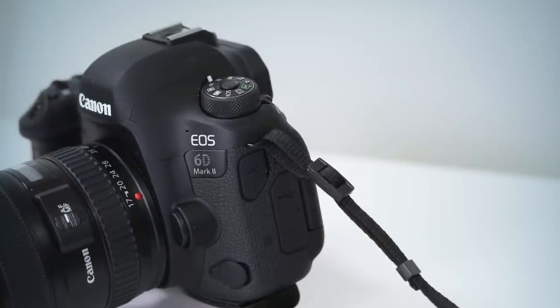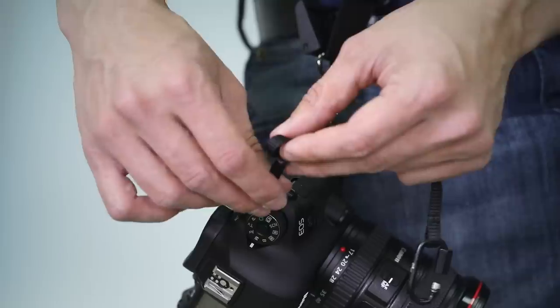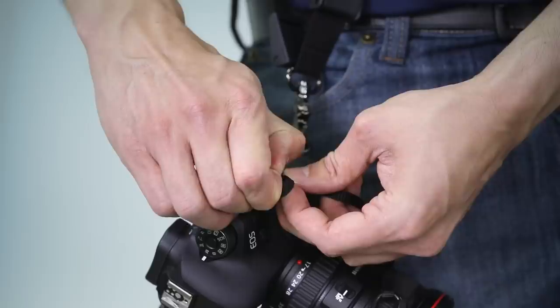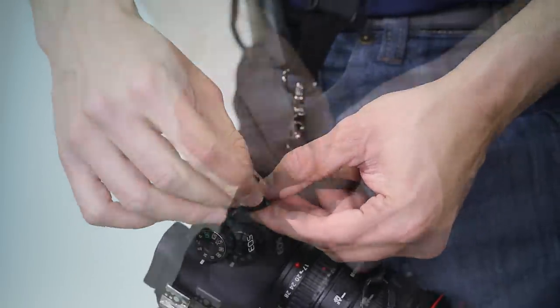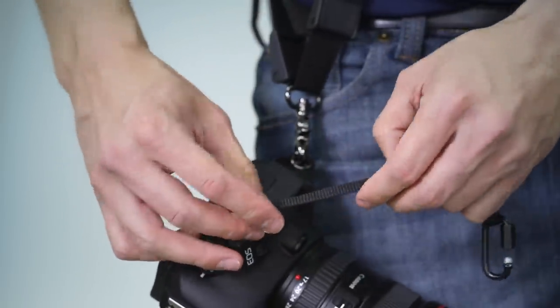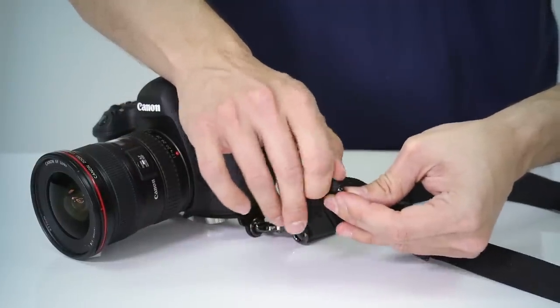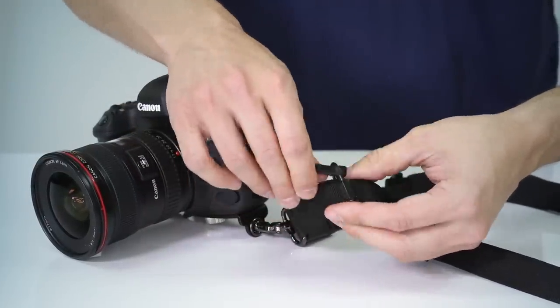Installation is fast and easy. Simply take the safety tether strap, insert it into the left-hand side eyelet of your camera, and secure it in place like a standard camera strap. Then take the carabiner, attach it to the Rapid-Fire strap just underneath the locking bumper, and lock it in place.